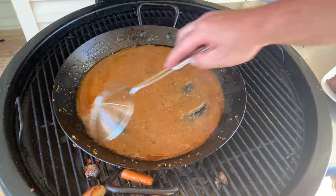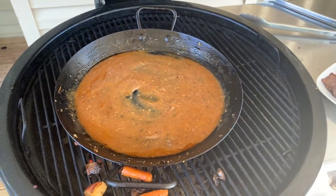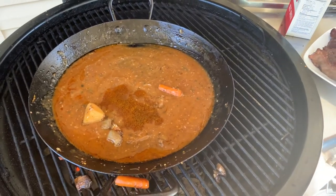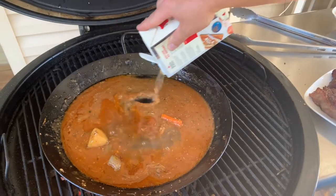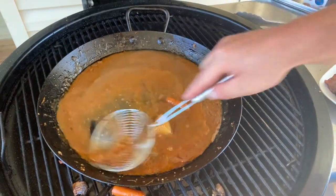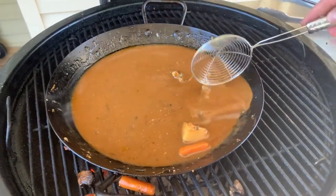I might have thickened it just a little too much, but we're going to save the day — there's good juice left over in the pan, and since I didn't use all of my beef stock, we're just going to add that in. Now's the time to start tasting. You might want to add a little salt, maybe some more pepper.